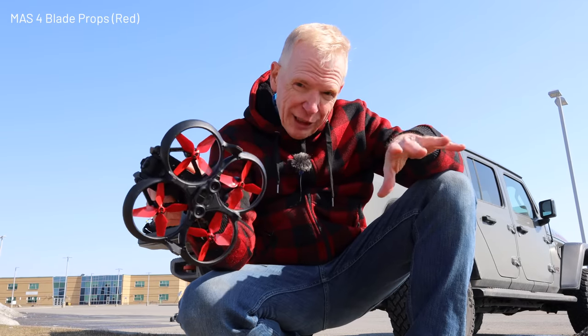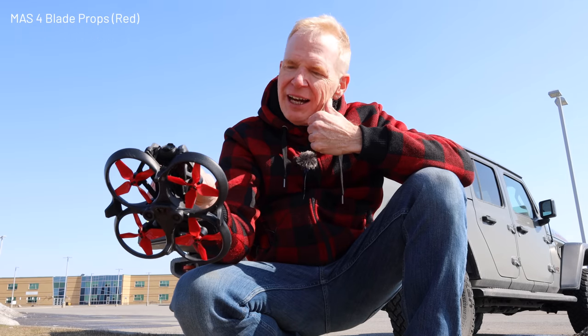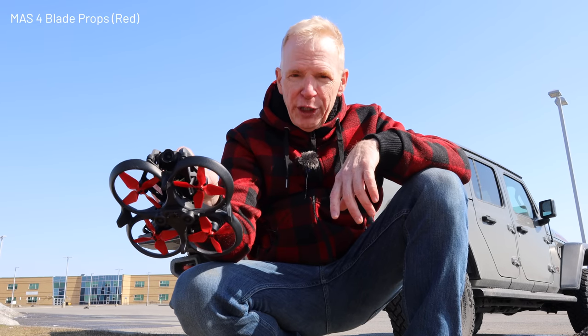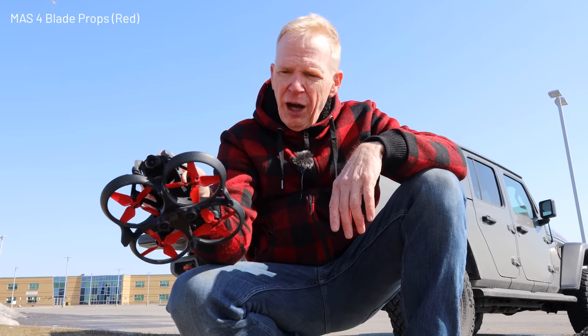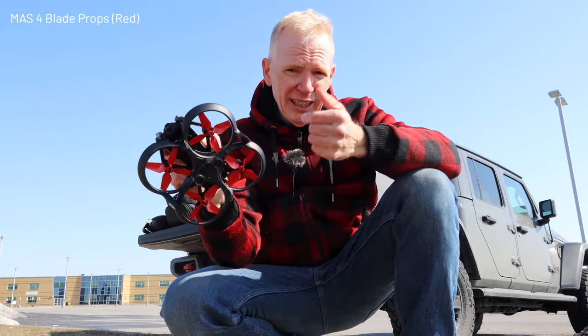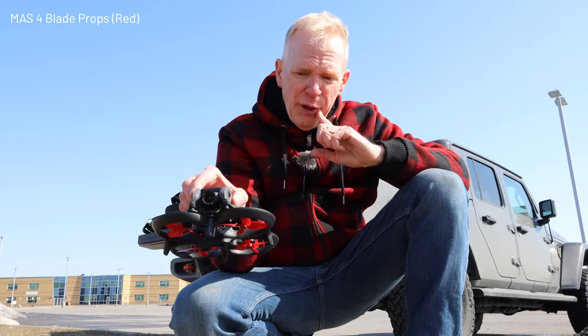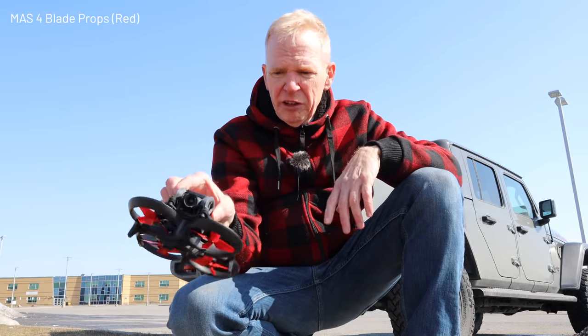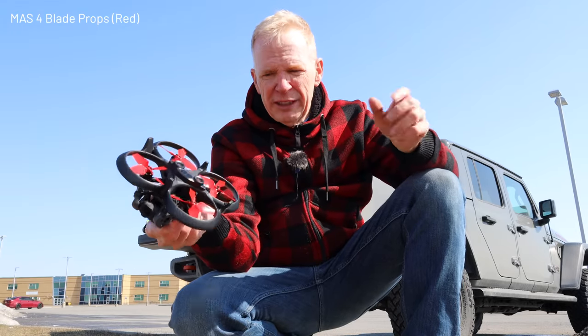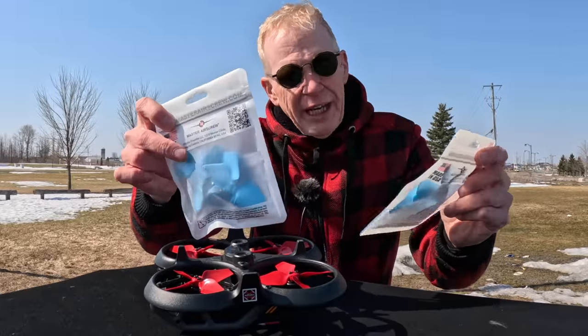It actually sounded a little quieter. Was it a little more aggressive? I found it was pretty good in a straight line with some speed. Obviously four blades are not going to give you as much bite as five blades for jumping up in the air, but overall it seemed good. It's very hard to tell the differences, so let's try the three blades.